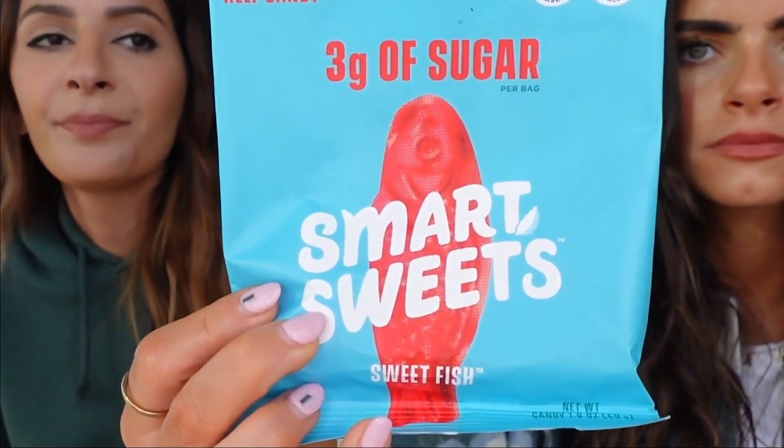Next up is the Smart Sweets version of Swedish Fish. Did you eat Swedish fish growing up? These are purple and see-through — actual Swedish Fish are red. These hurt my teeth and I don't even want to finish eating them. The ingredients are cleaner though: plant-based, good source of fiber, naturally flavored, free from artificial colors and artificial sweeteners. That's why it's not red, but it's very sticky.